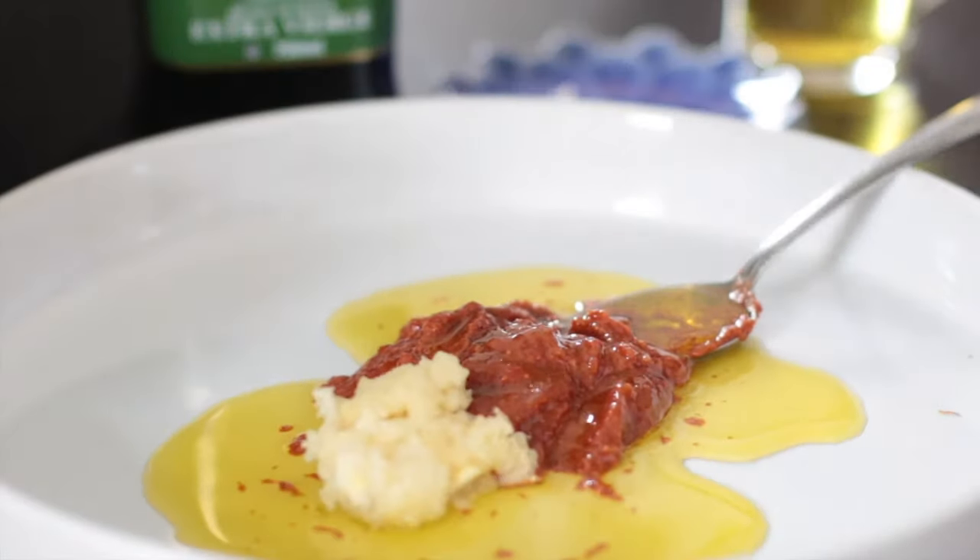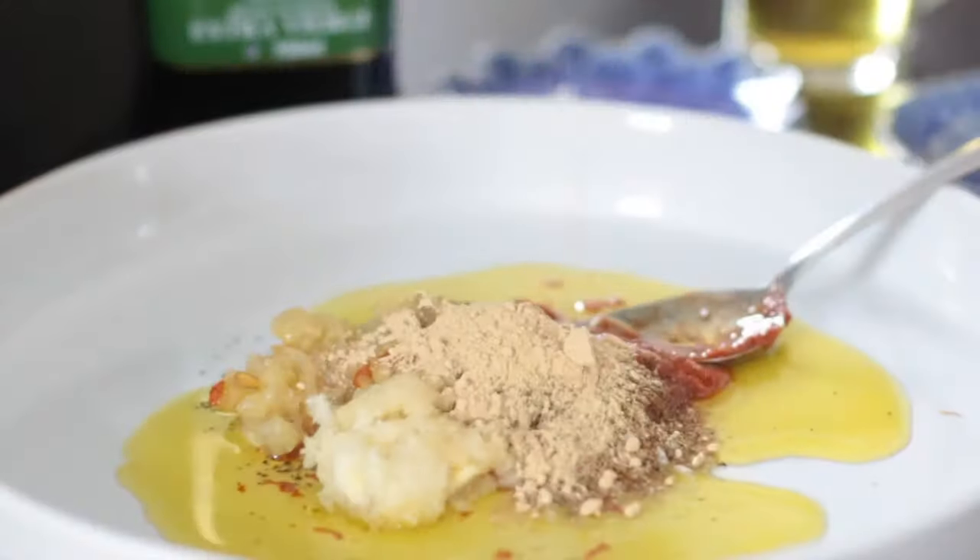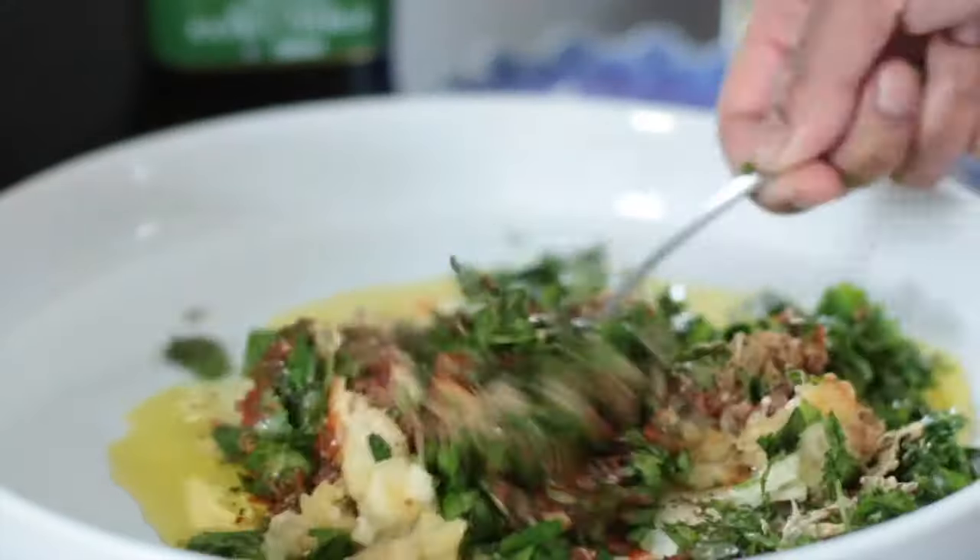Harissa, olive oil, garlic, salt and pepper, preserved lemon, cumin powder, and parsley are mixed together.